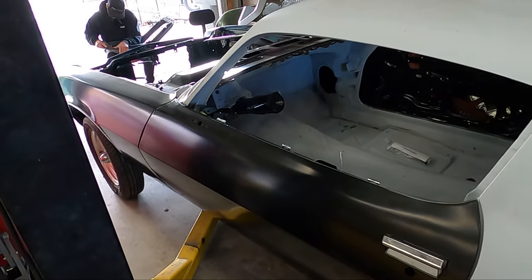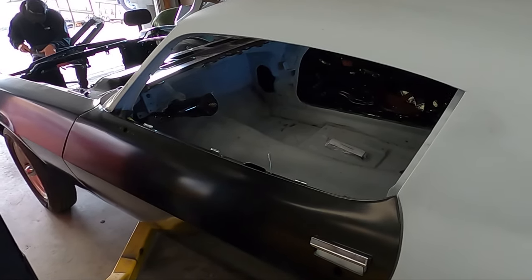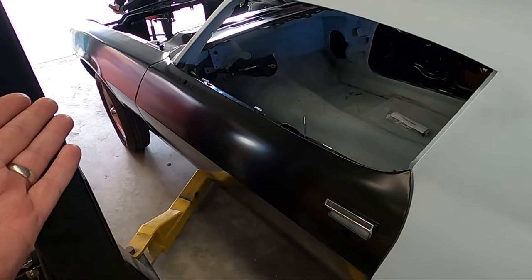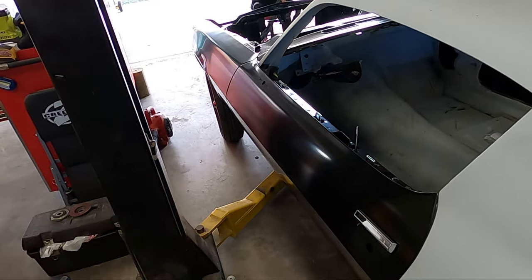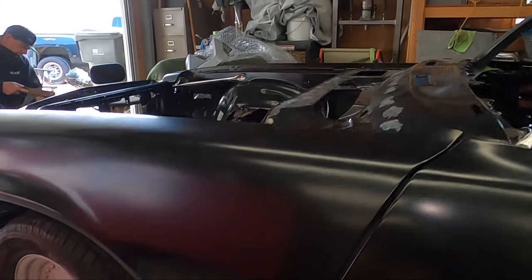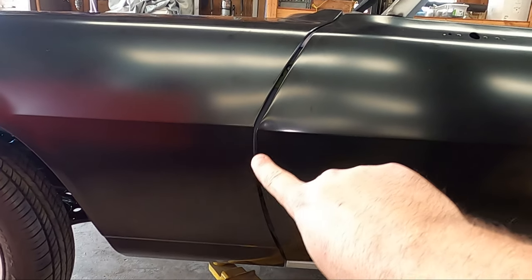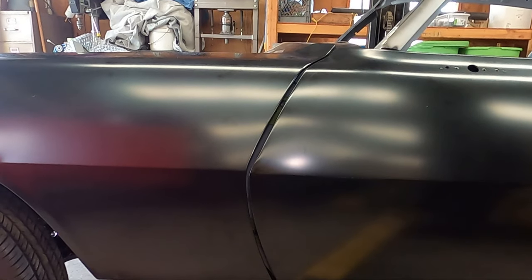We're finding that the OER panels are not perfect — this is probably the biggest complaint you hear from people across the internet who buy OER panels. They're not factory, not the exact same stamped molds that came from the factory. I understand why a lot of guys would rather use original doors and fenders, but my fear was buying new original doors and fenders, having them media blasted, and then running into the same issue with tons of bondo. So I took the risk and went OER.